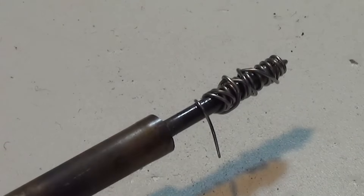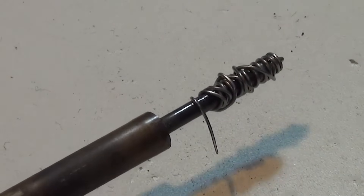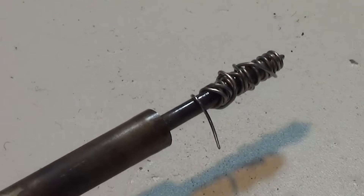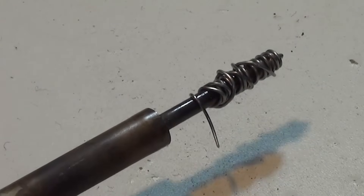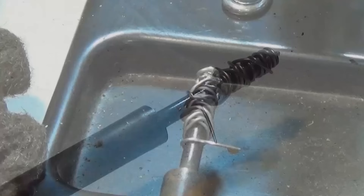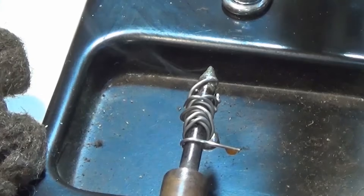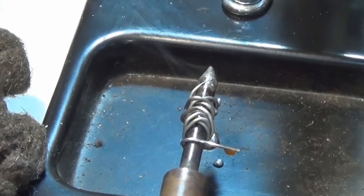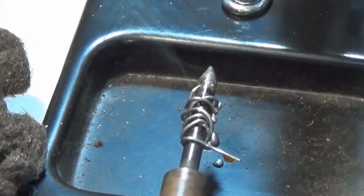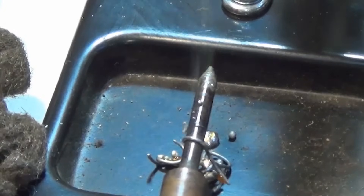We'll pretend this soldering iron is a brand new soldering iron and the tip needs to be tinned. What I do is take my 60-40 lead-tin solder and just wrap it around the tip. It doesn't matter which way you wrap — clockwise or counter-clockwise — the effect will still be the same. Make sure you do this before you plug it in. A couple of minutes later you can see the solder is slowly liquefying and melting off the end of the iron tip.